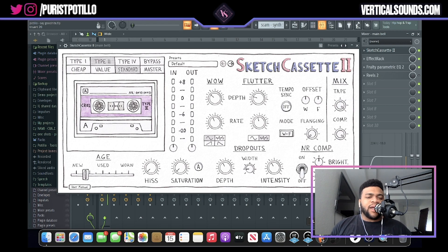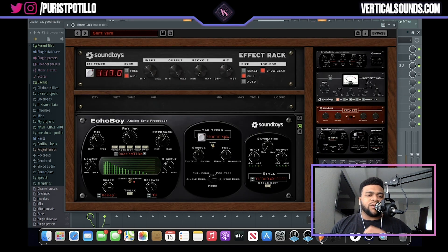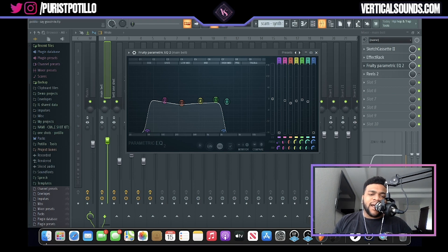The first thing I added when it came to processing was Sketch Cassette 2. I left it in the default settings and really just tampered with the wow and flutter rate knobs and moved up the age a little bit — I wanted it to sound wavy, like 40's underwater effect. Next I used a reverb preset from the effect rack called Shift Verb, a great preset I like to use to get away from typical reverb, to further push that underwater, moist hallway sound. Lastly, I EQ'd the sound taking out a lot of high end and some low end while boosting some mid frequencies, and used the EQ in the mixer channel to take out more low end.